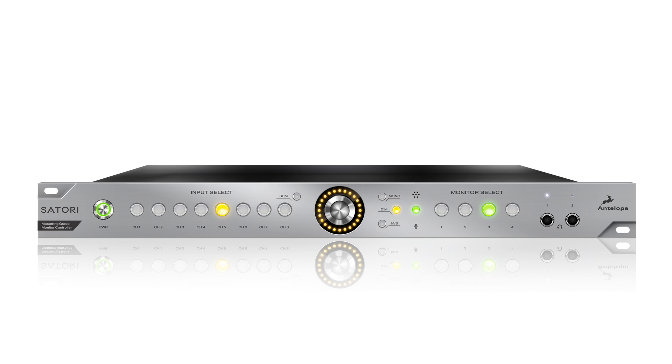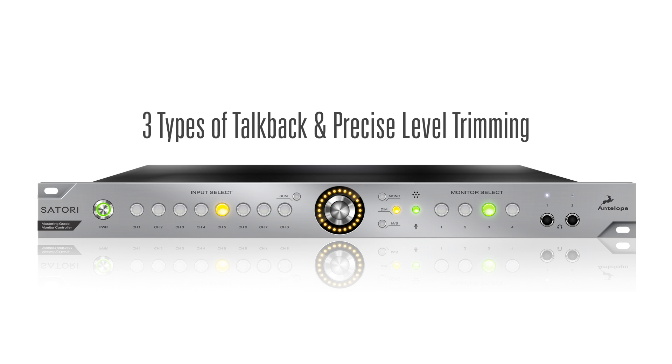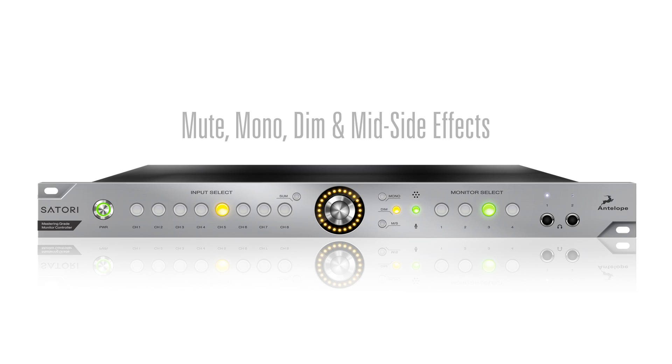Sartori offers a plethora of functionality such as talkback and level trims, as well as effects like mute, mono, and dim — and mid-side, which is rarely implemented in monitor controllers yet routinely requested by mastering engineers.